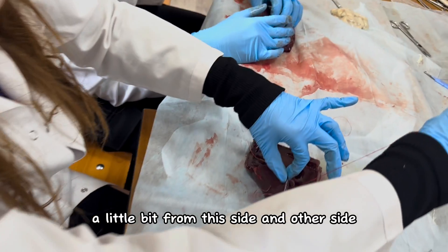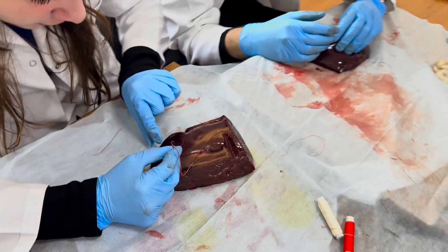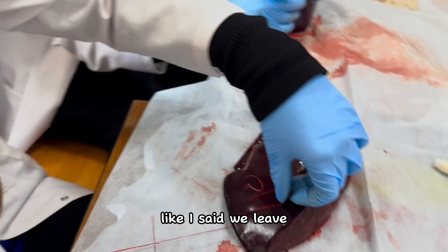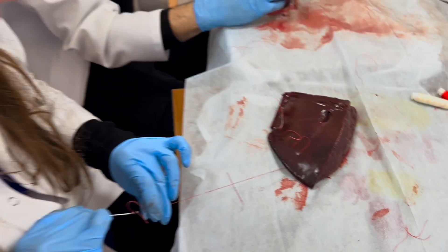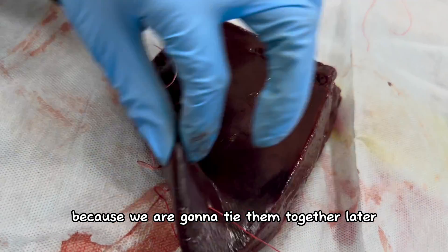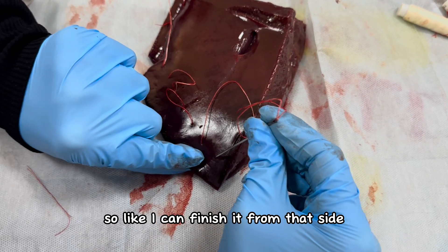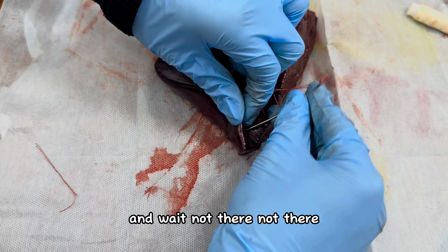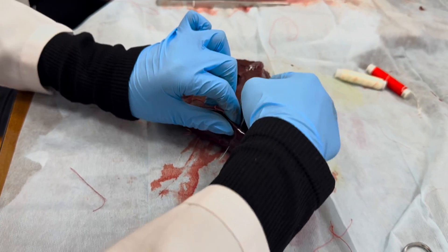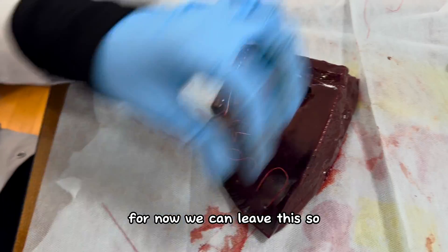So guys, we take a little bit from this side and the other side — we are not pulling it fully. We are imagining that we have cancer tissue here. So we leave a little bit like this, and we leave the same amount on this side because we are going to tie them together later. I think we can do one more — I can finish it from that side. We get this one also and we leave a little string here.